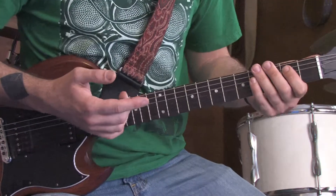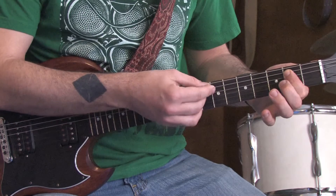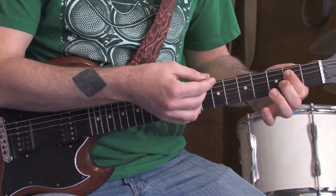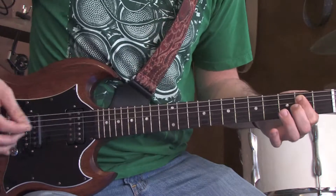In honor of the life and death of John Entwistle, we're going to learn The Who's 'I Can See for Miles.' The song starts off with an open E power chord — that's your open E string, 2nd fret A, 2nd fret D. We're going to hit that once, and then just hit our low E string.